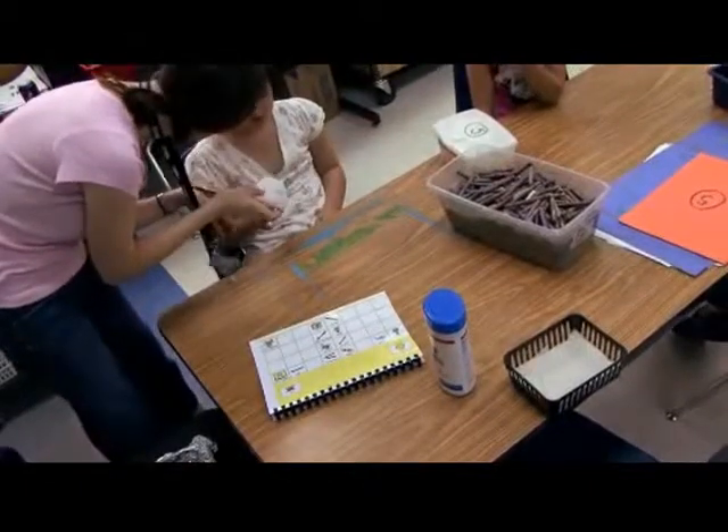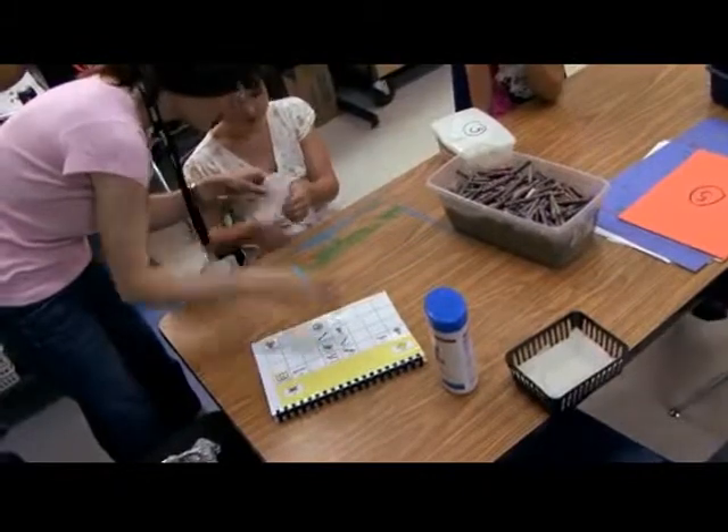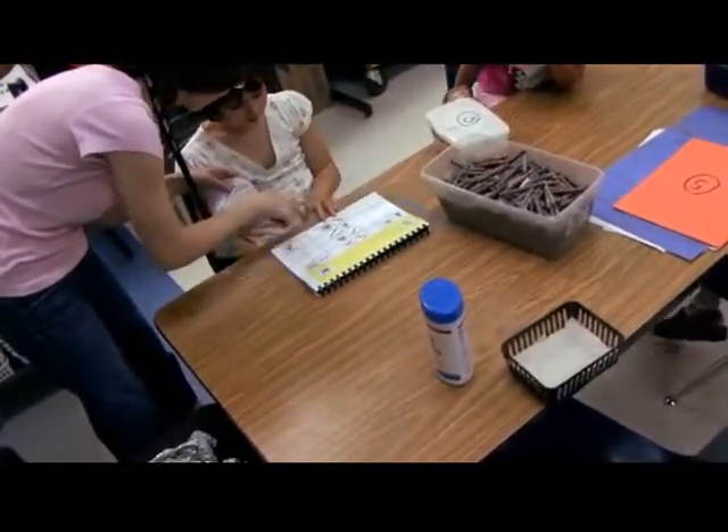What is this? White. You need a white to clean the table. White.